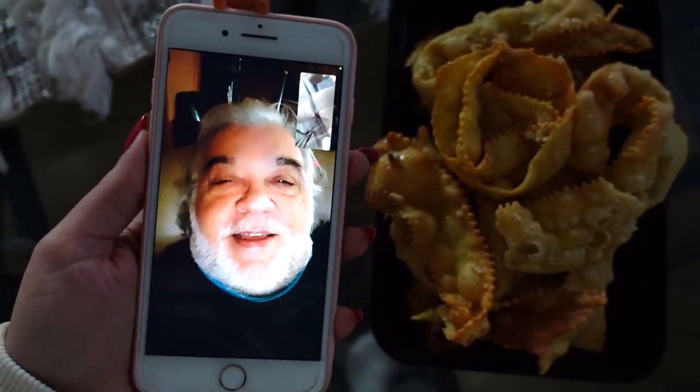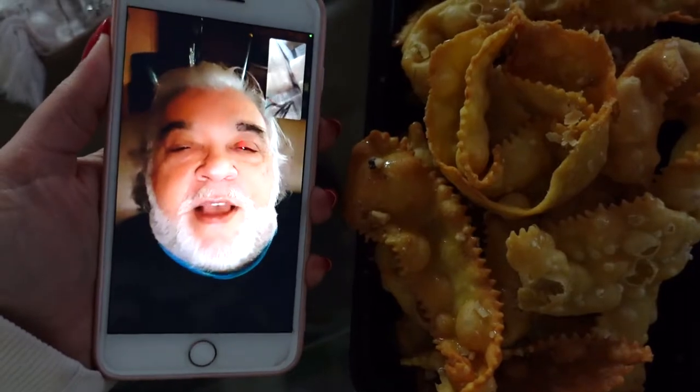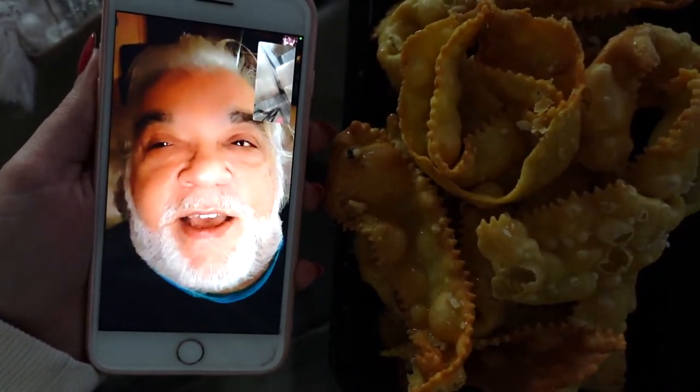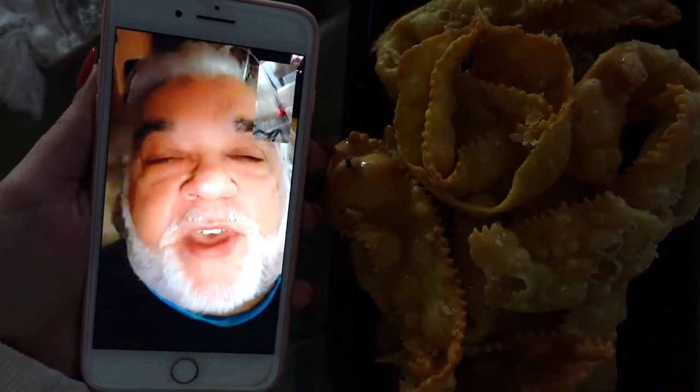Hi Dad! So what do you want to say about these cute little things? I want to tell you, my little sweetheart, that Nonna Genoefa, who has just hit the magical 90 years old, makes this delectable southern Italian Christmas delicacy called cartellate. It means the little paper things, because they're paper thin, and they crunch and melt in your mouth.